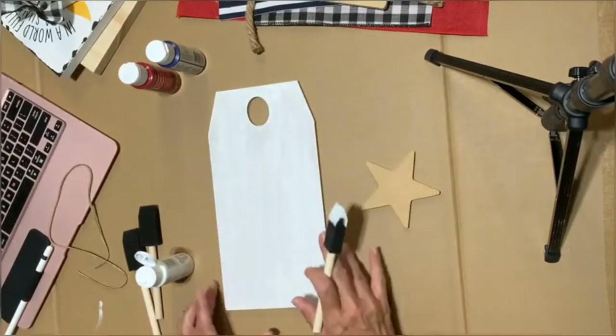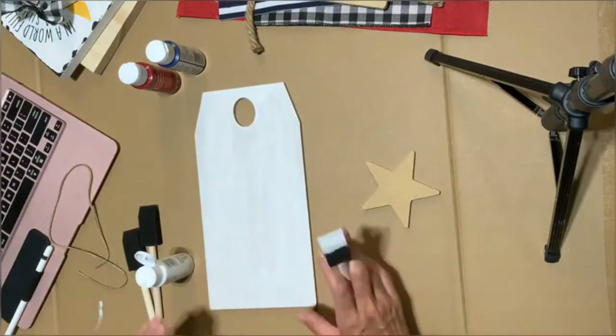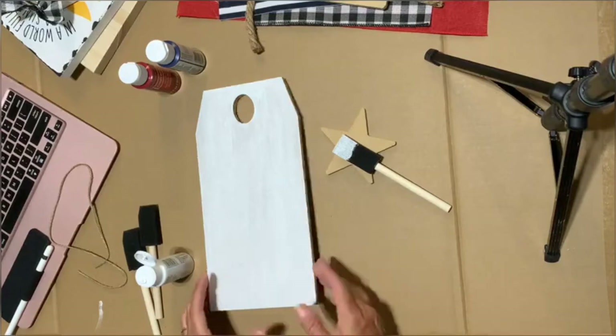We're going to do a pretty light coat. You can definitely do the sides — actually, let me just go ahead and do it. Let me put my apron on because I am a messy painter and I have a decent shirt on that I don't want to get paint on. All right, I'm going to go ahead and do the edges on this too.